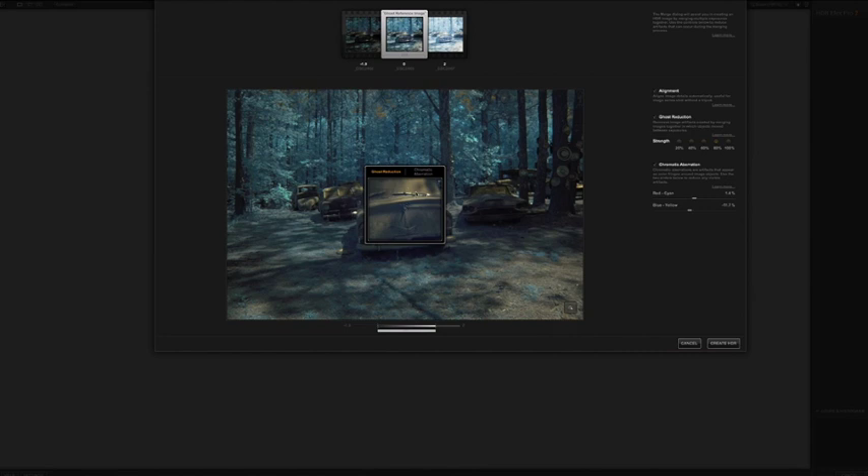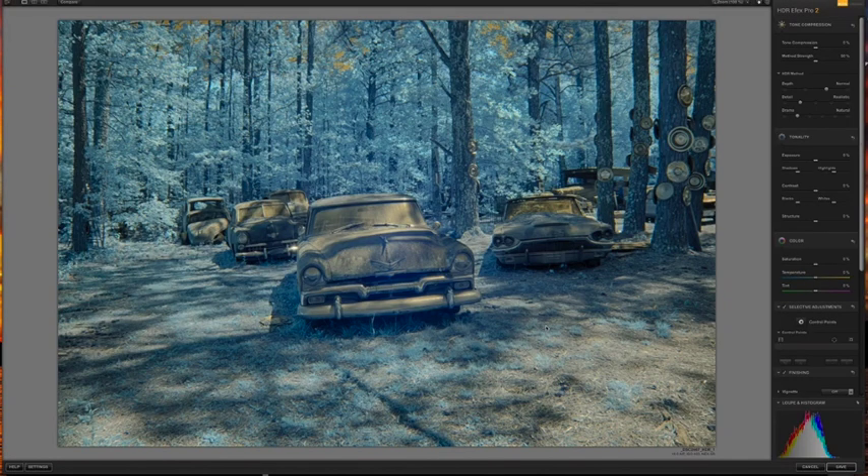The other thing I really like is the chromatic aberration tool. It zooms in and lets you drag to highlighted spots to check for chromatic aberration. In my case there was a slight yellow tint, so I've moved towards blue, and a little red fringing in bright areas — you can correct for that right here in this phase. I tend to leave ghosting strength at 80% and always have alignment checked. Once you've made these early decisions, go ahead and click 'Create HDR.'